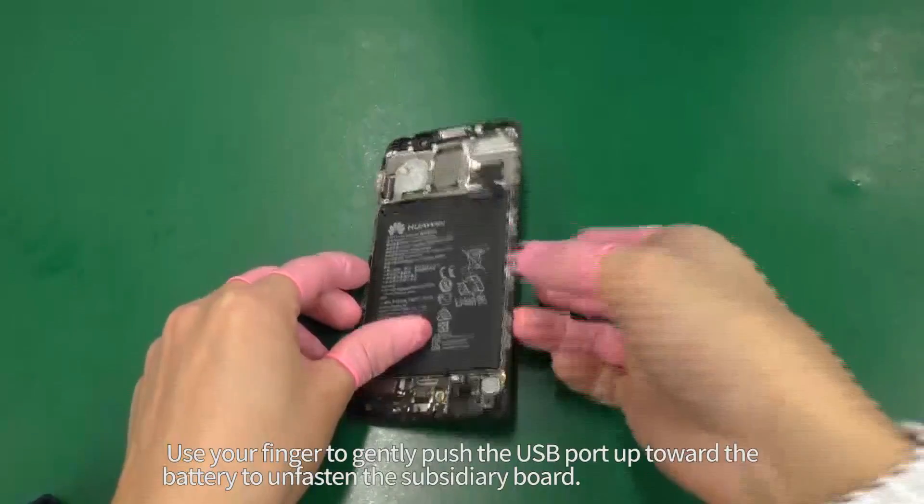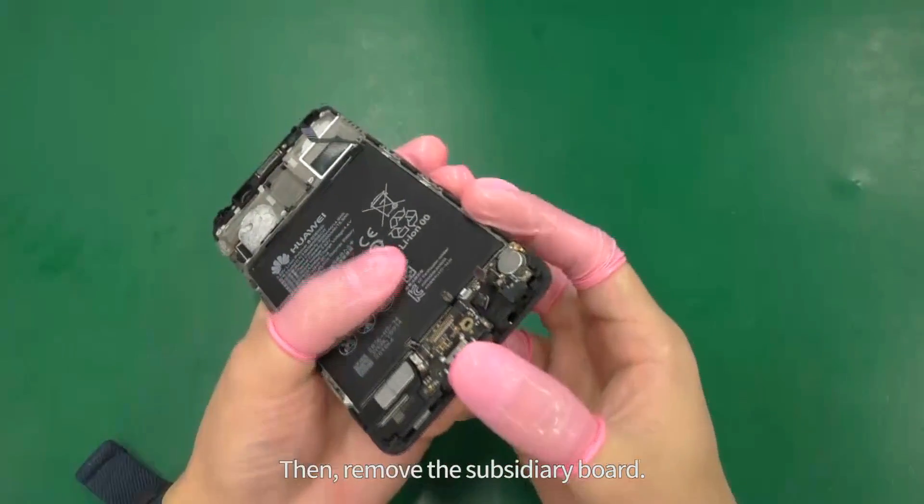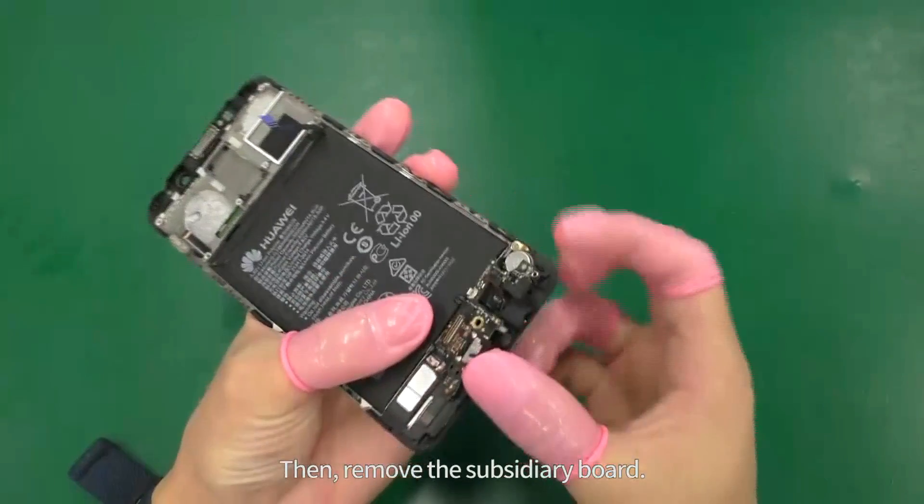Use your finger to gently push the USB port up towards the battery to unfasten the subsidiary board, then remove the subsidiary board.